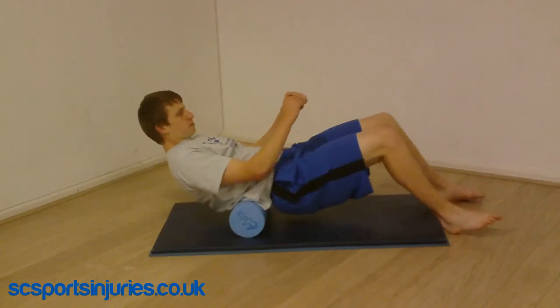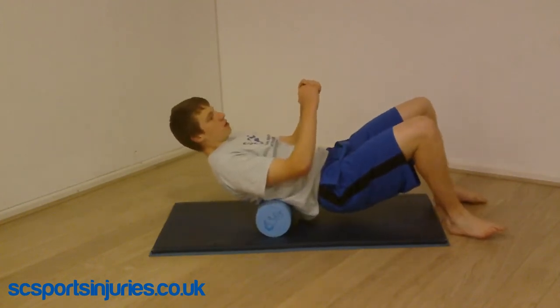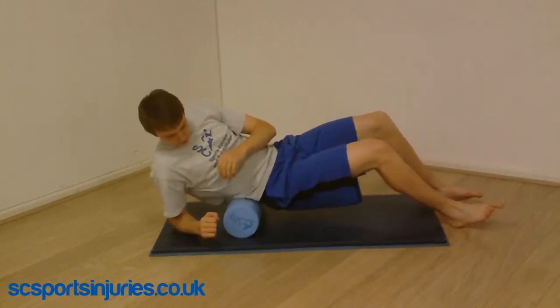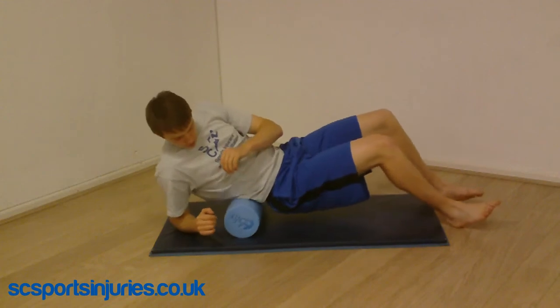This technique works the lower back. You can do it lying straight back, or if you roll onto one side you can target more specifically the muscles on that side of the spine. If you struggle with lower back pain due to muscle tightness, this exercise can help relieve it.